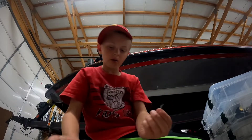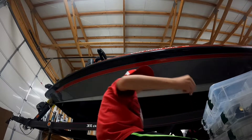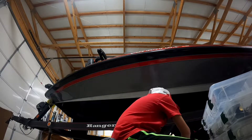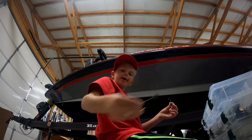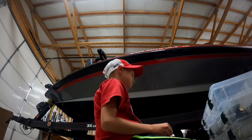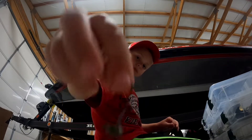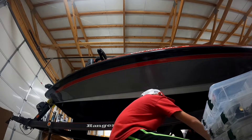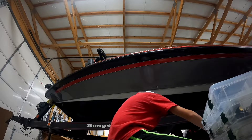I got a swivel right here like you'd use on a Carolina rig, and I got a weight. This hook I use for Texas rigs all the time. This is a shaky head. And this little hook is for a tube.